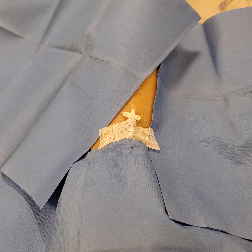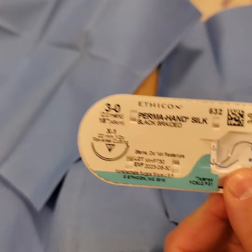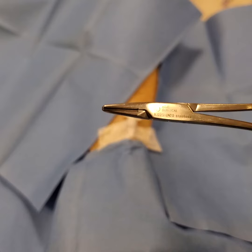Suturing a standard flanged indwelling catheter. We have a standard catheter with flanges attached and we'll go over how to suture it. We're going to be using some 3-0 silk and some straight needle drivers.